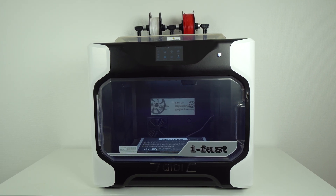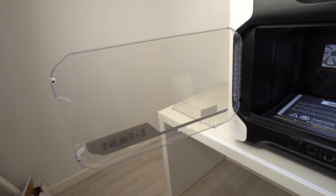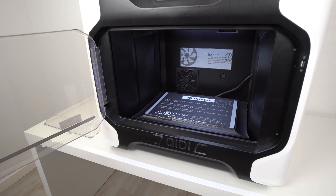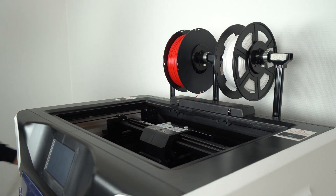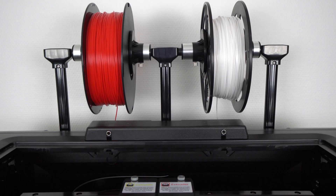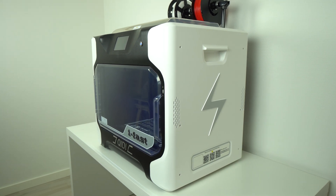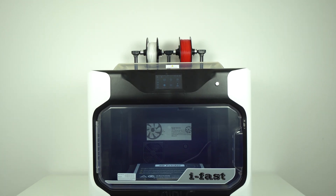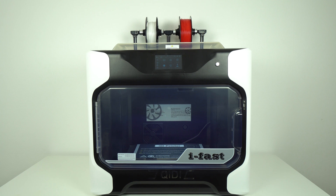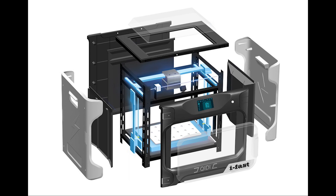The printer comes in white and black color with a large transparent door which opens 180 degrees, giving you nice and easy access to your prints. On top of the printer there is a magnetic removable top cover and place for two wide spools of filament with filament runout detection sensors. The side panels are made of injection molded plastic, and under the plastic panels the iFAST has a metal frame which is incredibly robust and heavy — when you see this 3D printer in person you don't get the feeling that underneath the plastic shell there is a hidden steel metal frame.